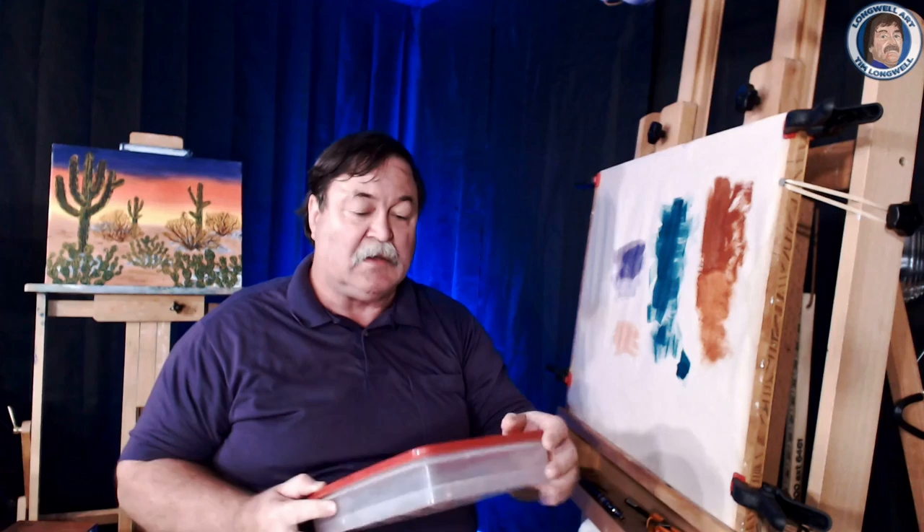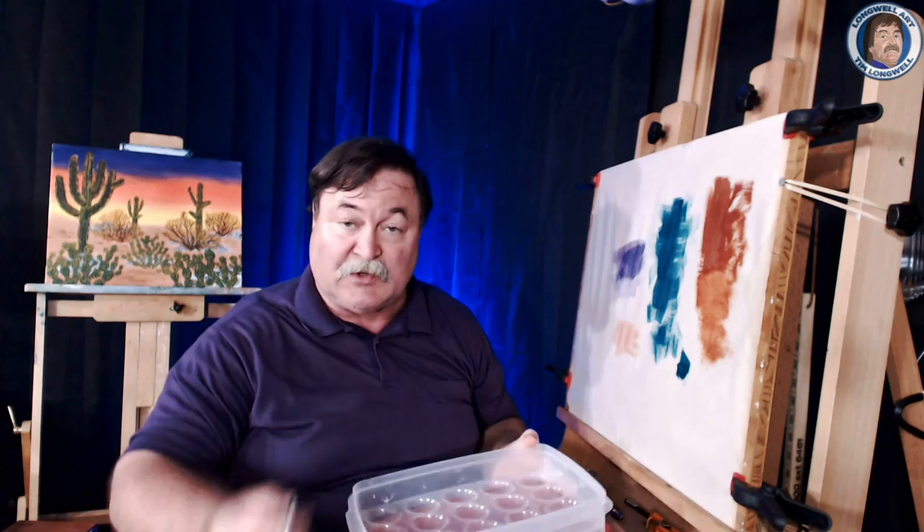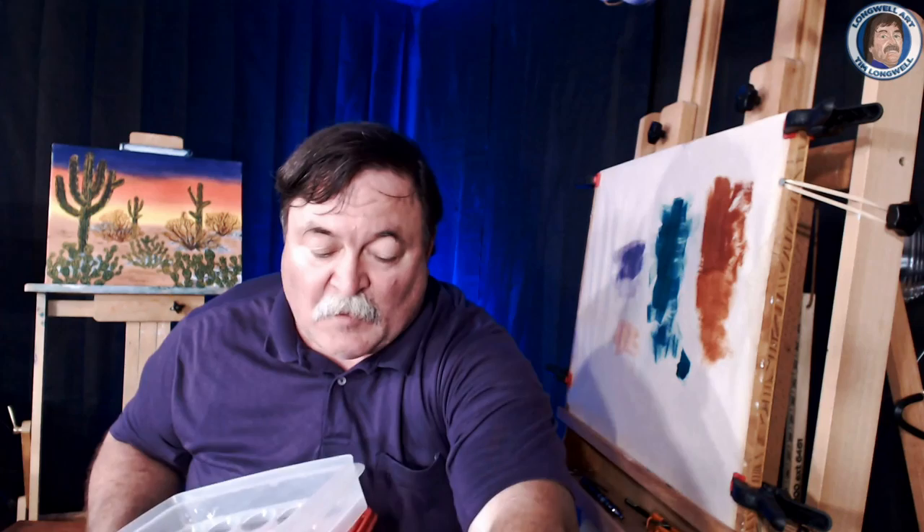These are the common palettes that you see everywhere. Now, one thing you can do for watercolor paints if you're going to use them a lot — the key is to keep your paints moist. If you squeeze your tubes of watercolor into a deviled egg tray — a Rubbermaid deviled egg tray from Walmart or any store that carries them — that works great.